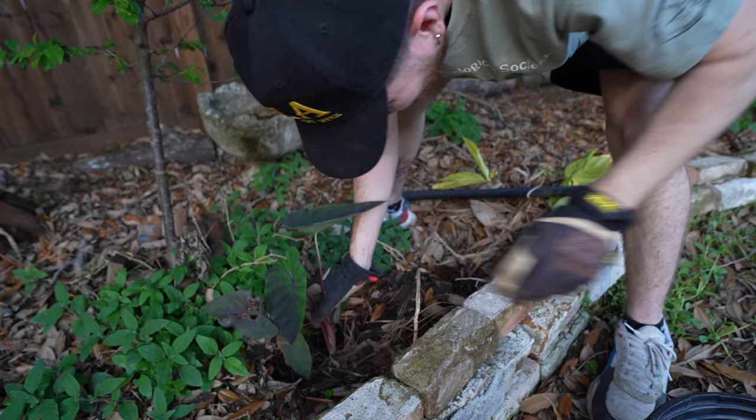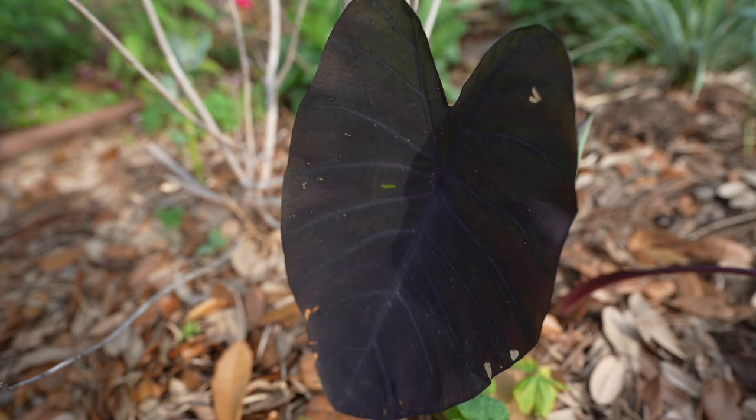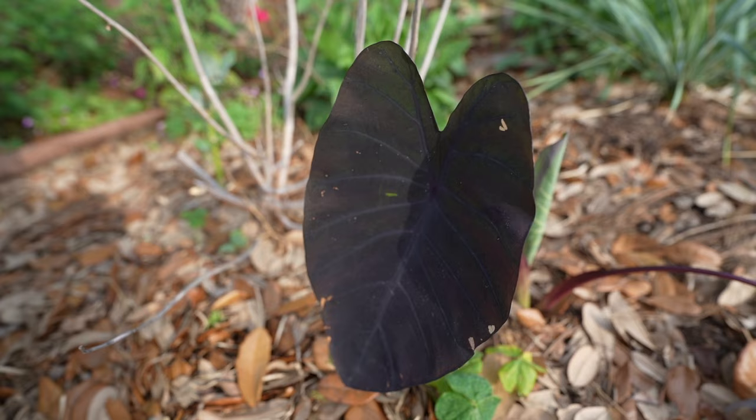One thing to keep in mind with these elephant ears is if it freezes, they will die to the ground. But as long as the ground doesn't freeze, the corm will re-sprout and you will have plants emerging again in the springtime. I'm very happy with these — I've got faith in their chances of thriving, their colors, all of that. I love me some elephant ear.